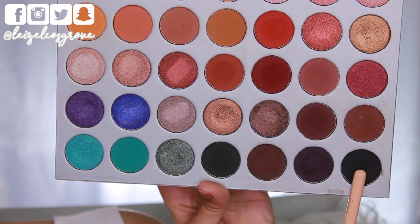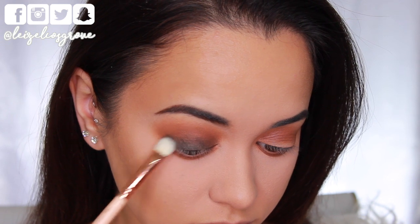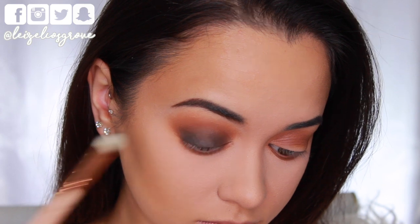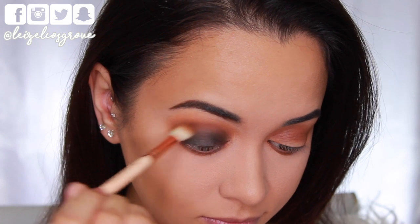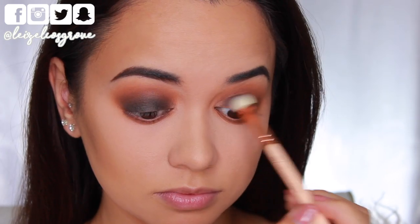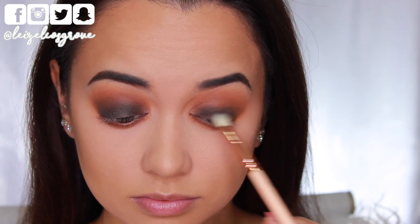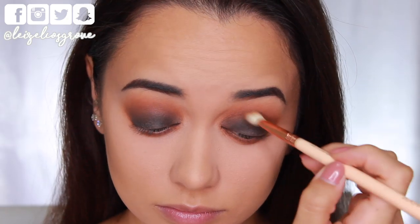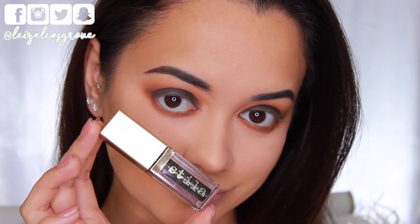Next up, I'm taking the matte black eyeshadow from the palette on a Zoeva Luxe Classic Shader and packing that onto my lids up to the crease. As you can see, it isn't completely opaque or as dark as you'd think it needs to be, but that's because it doesn't have to be perfect — I just wanted to lay this down as a base of sorts, for good measure. I continued blending through the crease just to make sure everything is looking a-okay.